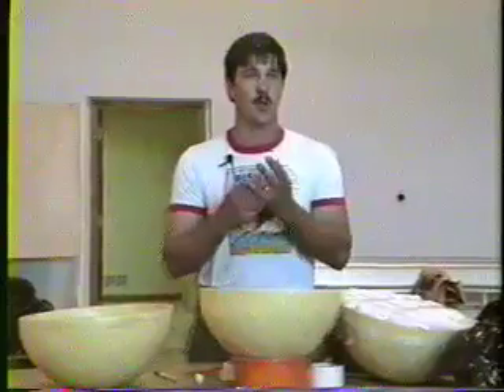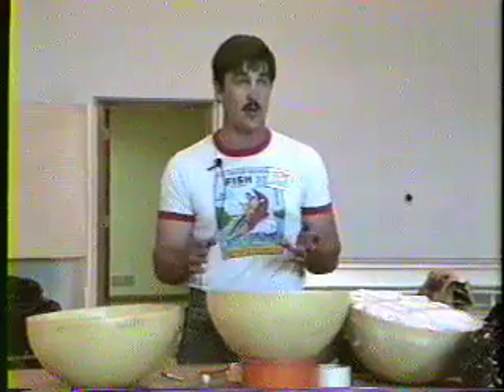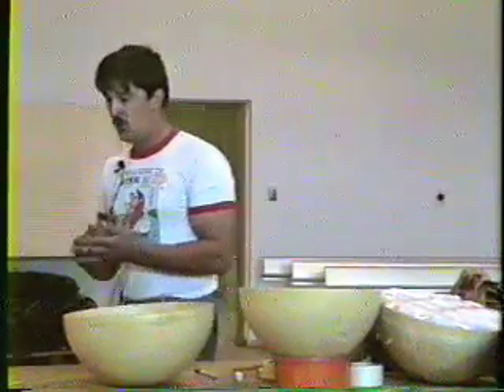Time fuse — very, very important. Please, if you're going to try this, which you all should be able to do when I'm done here — it's very basic, very easy — do not use anything but Japanese time fuse.